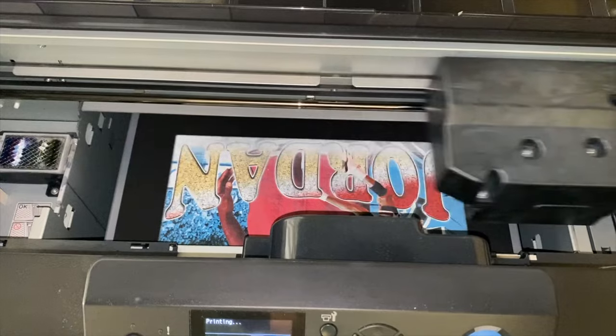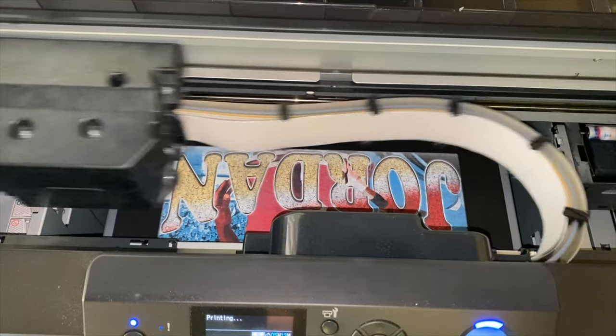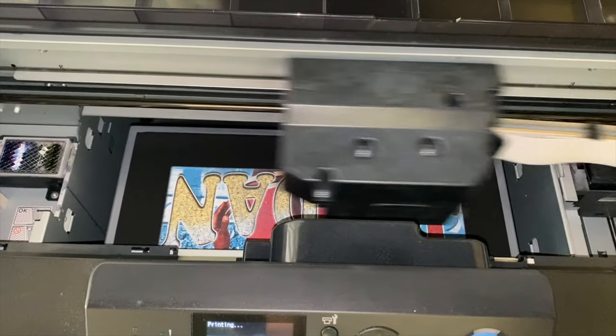If you use aftermarket inks, note that it voids the warranty. You can also print DTF films with a DTG printer. Print-on-demand websites such as Printful use DTG printers to make their shirts.